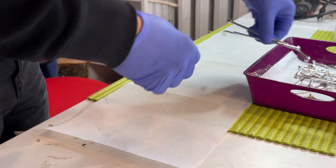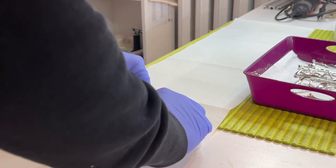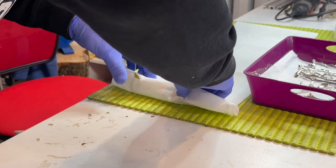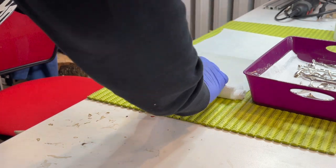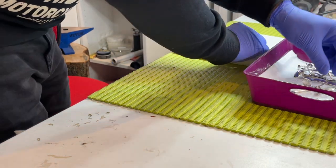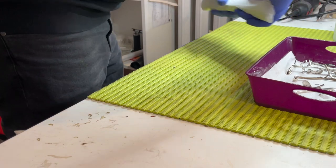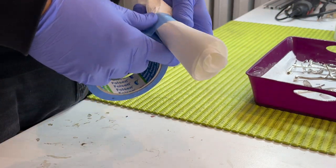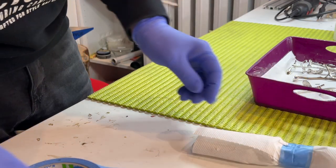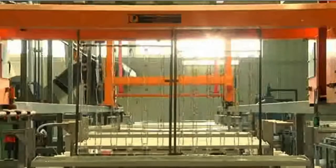Once all parts are polished and cleaned, they are well packed and sent to our electroplating company. We have been cooperating with a modernly equipped electroplating company for a long time.